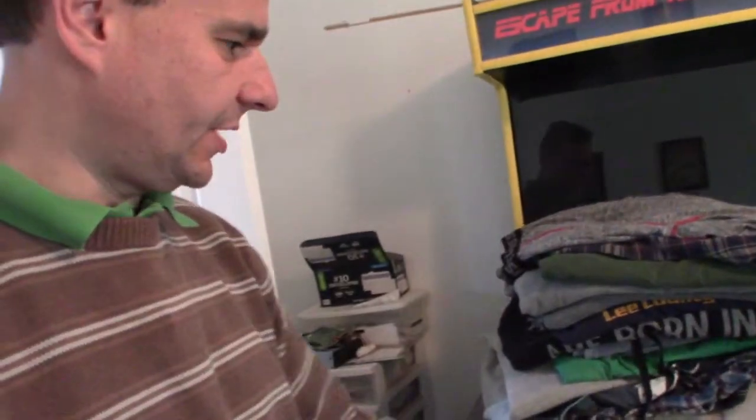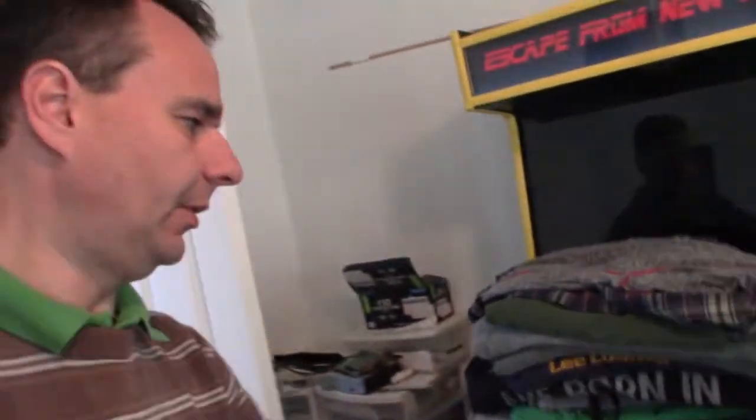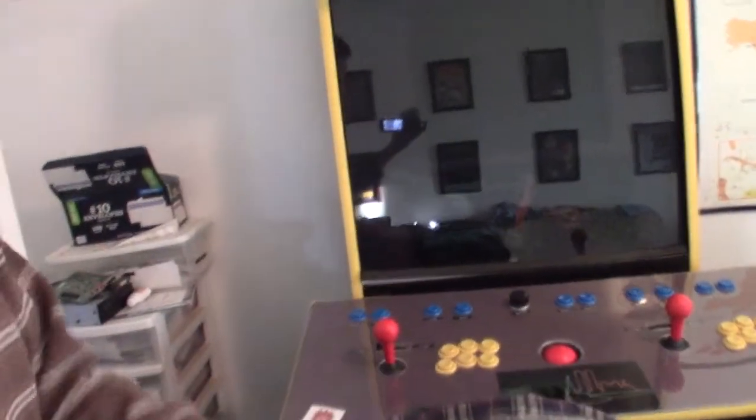Hey everybody, it's Christopher Dickstein Farm and this is going to be kind of a weird video. I'm doing maintenance on my arcade machine. I've got a home-built arcade machine — most of the time it just holds laundry as I'm folding it, so let me move that real quick. There's the arcade machine and it's got an old IDE hard drive.